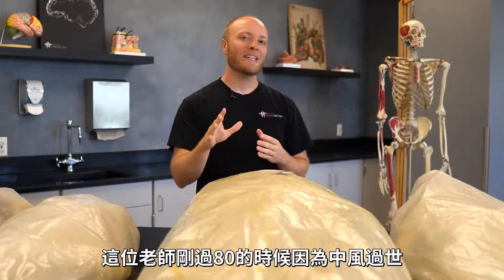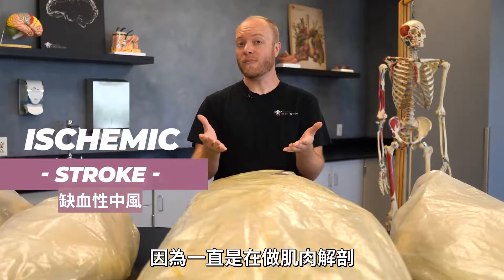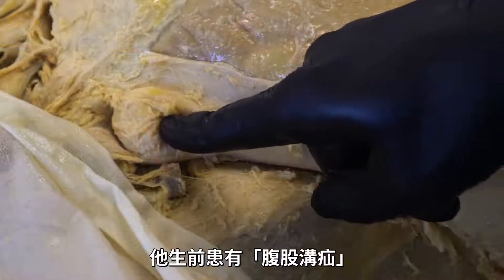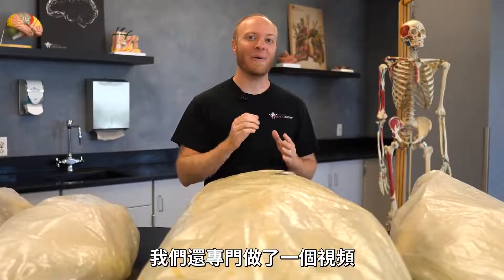This next individual passed away in his early 80s from a stroke. We haven't gotten to his brain yet because we've been primarily focusing on muscular dissections. During that process of dissecting, we discovered that he suffered, during his lifetime, an inguinal hernia. In fact, we even did an entire video all about it.